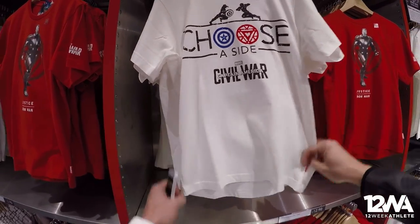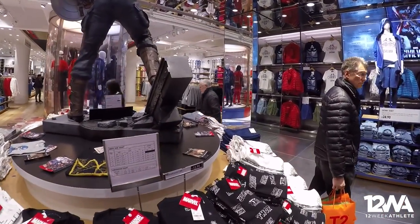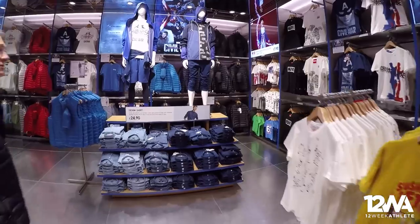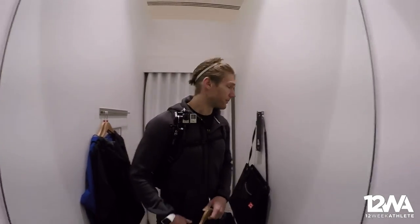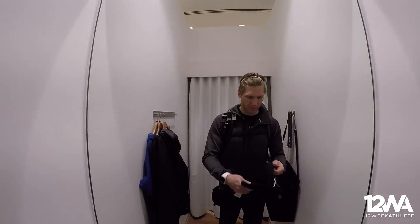I'm going to choose a side — Civil War — which one are we going to go for, or just a black plain one? So once I've chosen a shirt I'll show you guys. We're back in the fitting room. I actually got some parkers because sometimes in London it's quite cold. The only real shirt I've found — let me show you — the only shirt I fancy is this Marvel shirt.